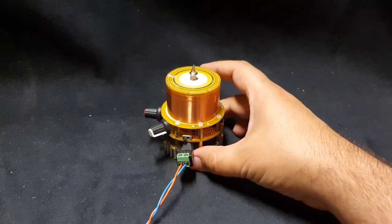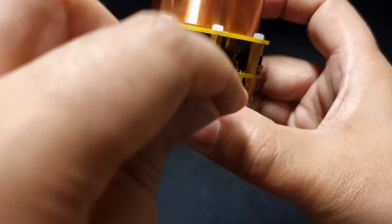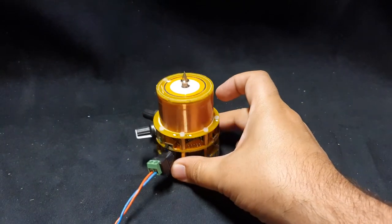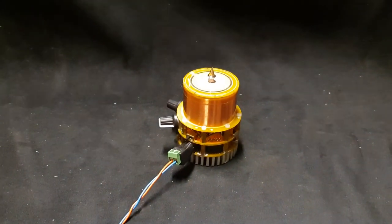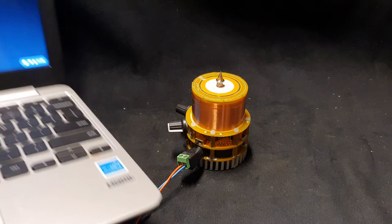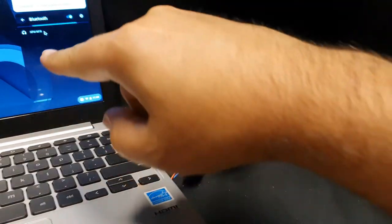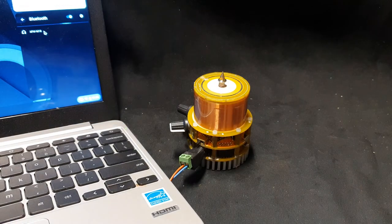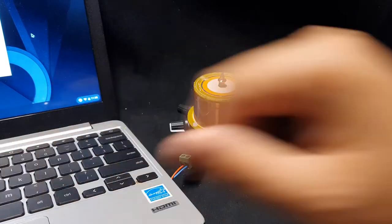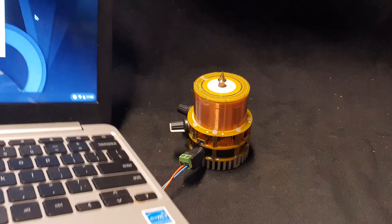A really cool thing about this coil is it's musical. There is a little Bluetooth module in there, so you can connect your Tesla coil via Bluetooth. I'm going to play some music on the Chromebook here — if you enable Bluetooth you should see this Tesla coil pop up as the XFW item.